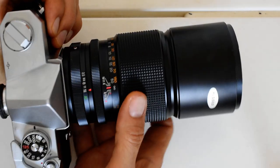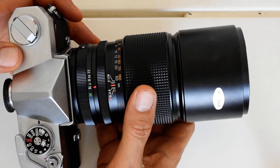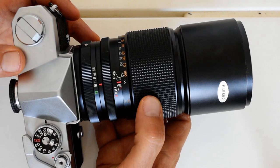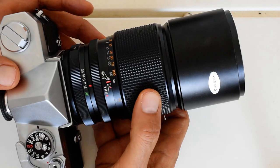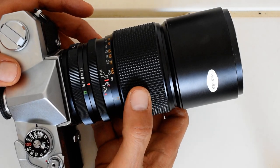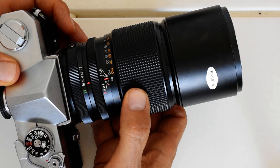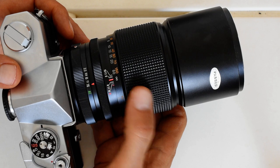My recommendation is: get one of these. They are not expensive — you can find them in really nice condition for well under $100, closer to $50 actually. Even in the European market, camera stores have them listed for well under 100 euros.